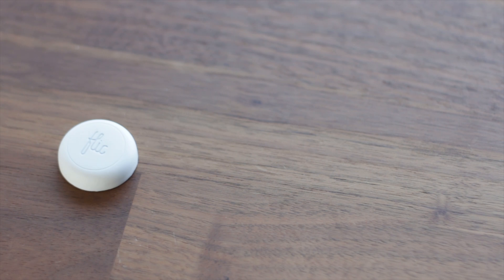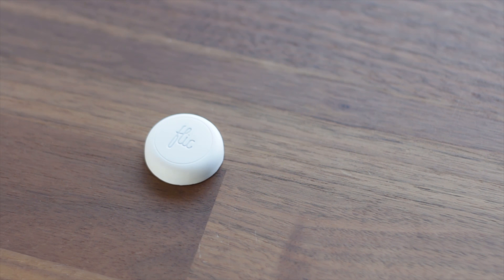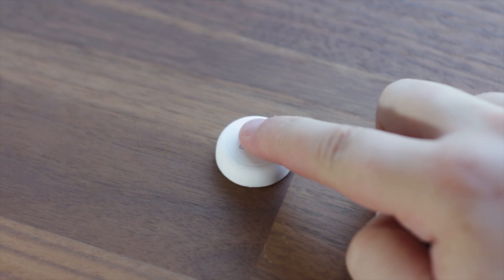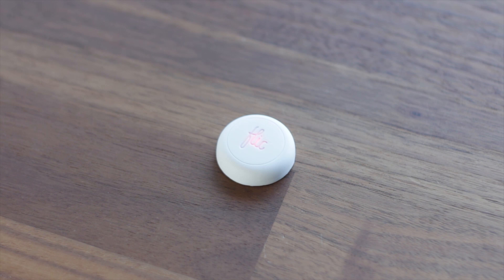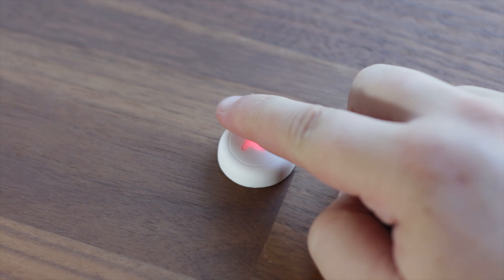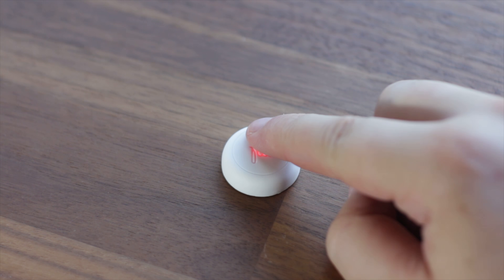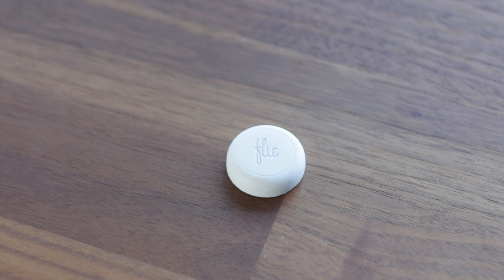Design wise, I received the white version which at the top you'll find the Flick logo, which when pressed displays an orange LED indicator to let you know you've pressed the button. Flick claims up to two years of battery life with its free volt battery, which indicates the battery costs around $5. Not too bad.